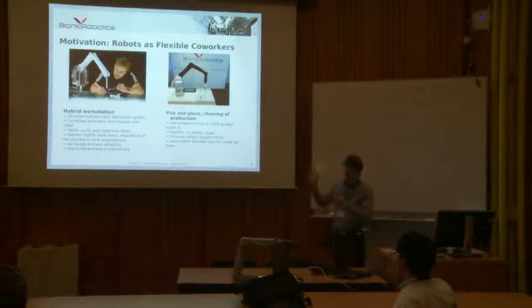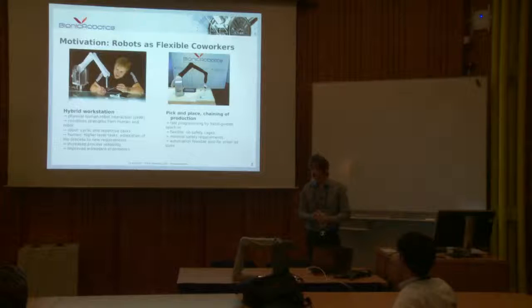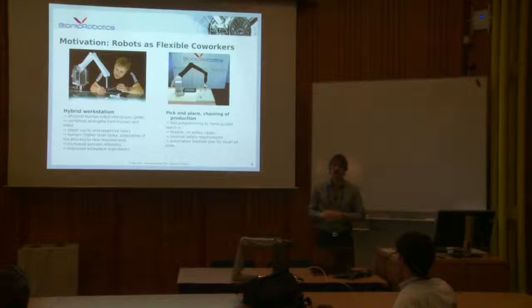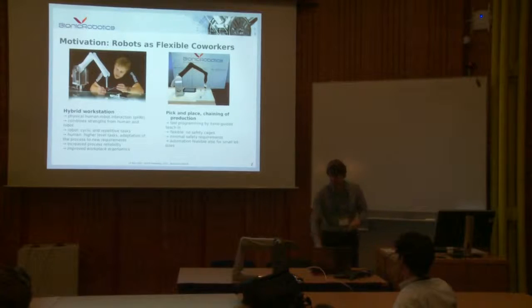The motivation for what I'm talking about is this small robotic arm called Biorob. The main idea is to develop an elastic arm with elasticity in the joints to allow collaboration with humans — a robot that would be safe and lightweight. Here on the left picture, you have a person working together with the robot, so collaborative work. Or it could also be used for normal pick-and-place applications, where you might want to modify the sequence quite often or adapt or displace the robot in many situations.